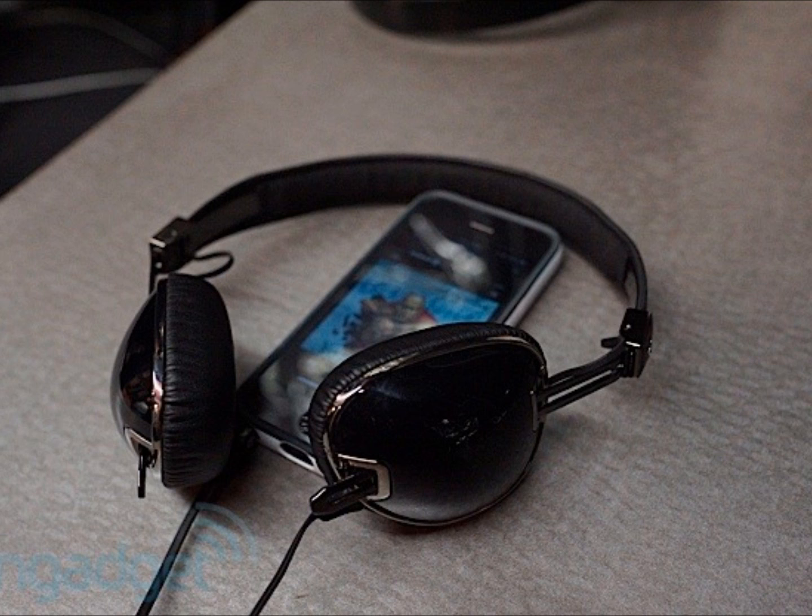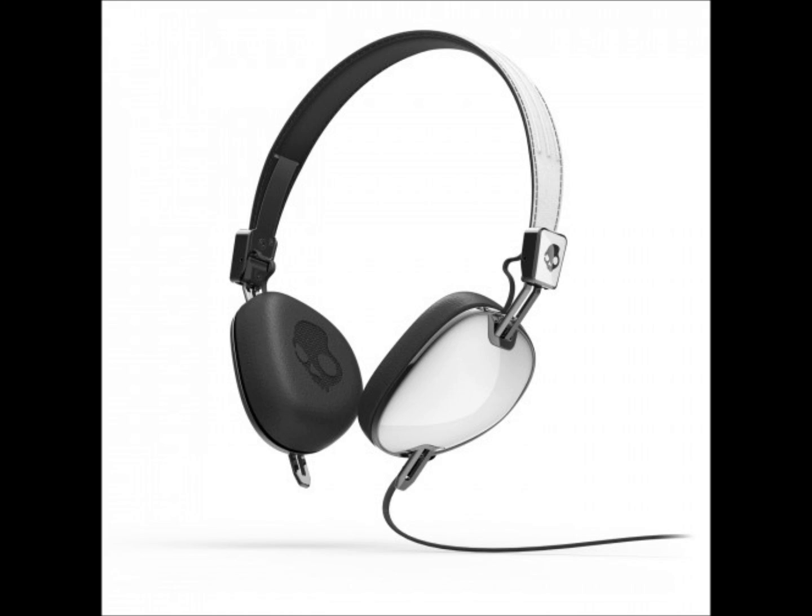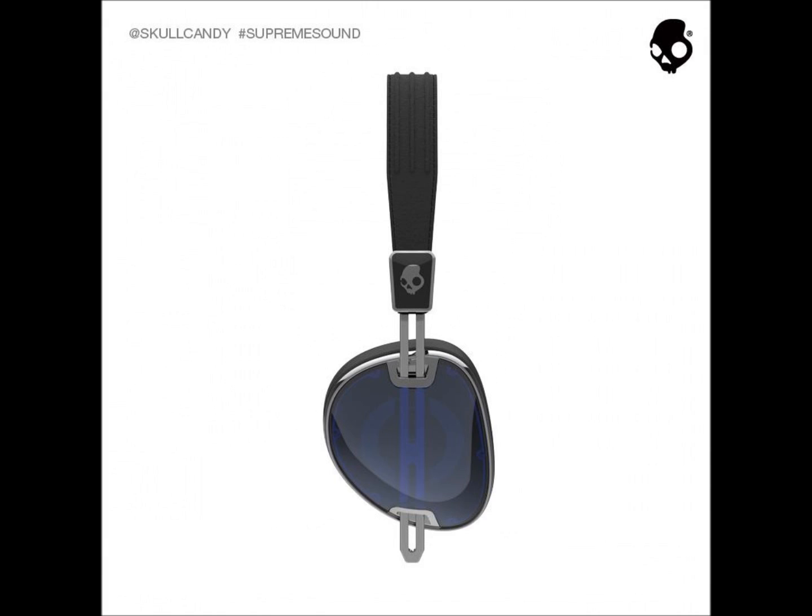Those headphones just look very sleek. If you're interested, you have to pick these up at Apple Store locations so far. They have a retro finish and of course the Skullcandy logo on the ear cups. The ear cups are very comfortable — even if you have ear piercings, I think it would be comfortable since the whole design distributes weight evenly along the ear.